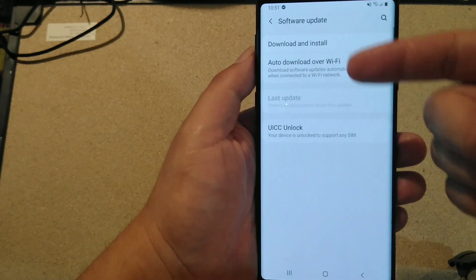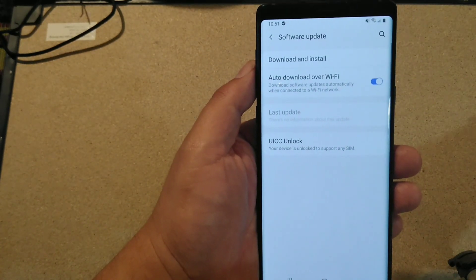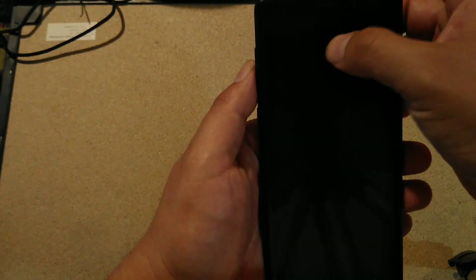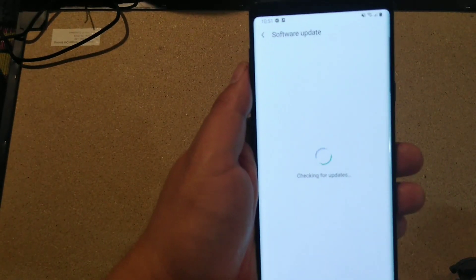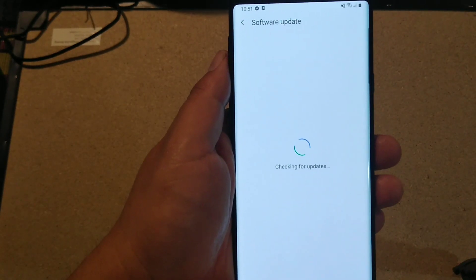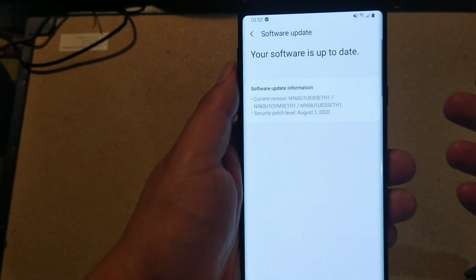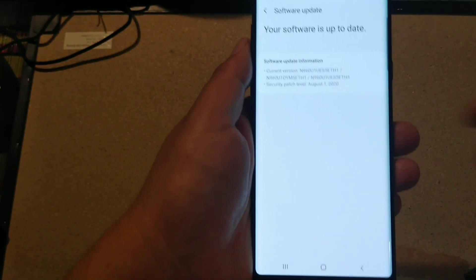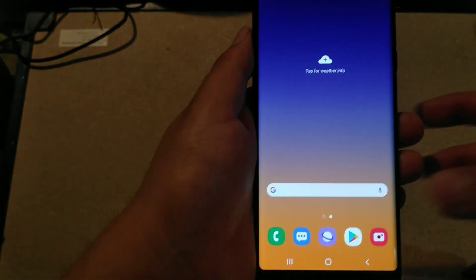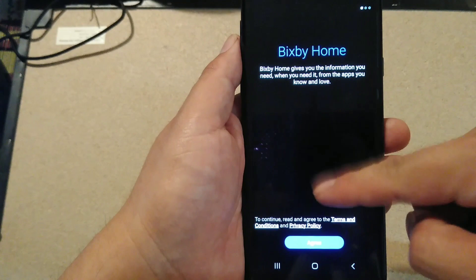After you're done with that, it's going to kick you back out to this screen. Here you do 'Download and Install.' I know you already have the latest software, but follow me on this one. Turn on Download and Install and just let this go through the process. Once you hit that, it's going to say 'Your software is up to date.' Now we're going to go back to the main screen.